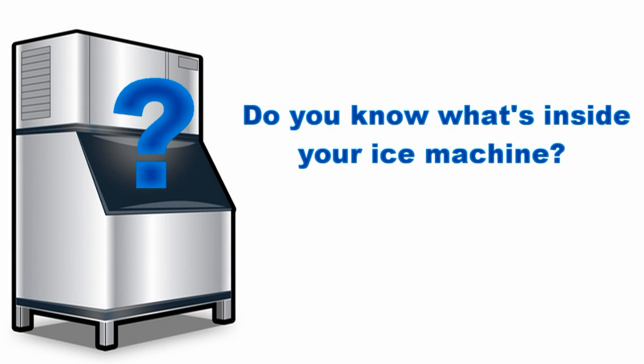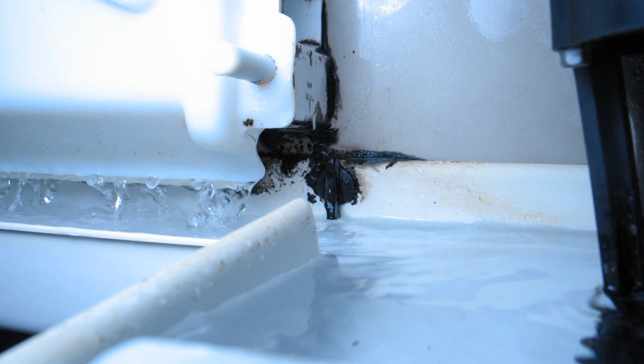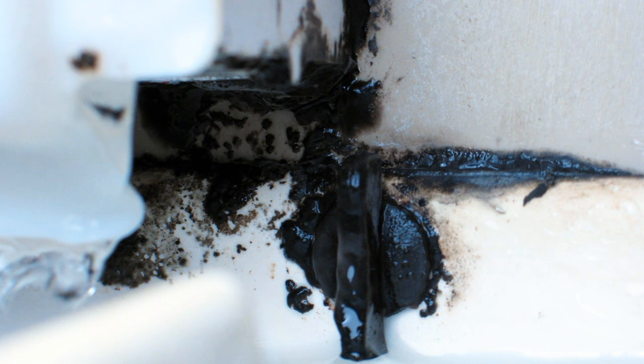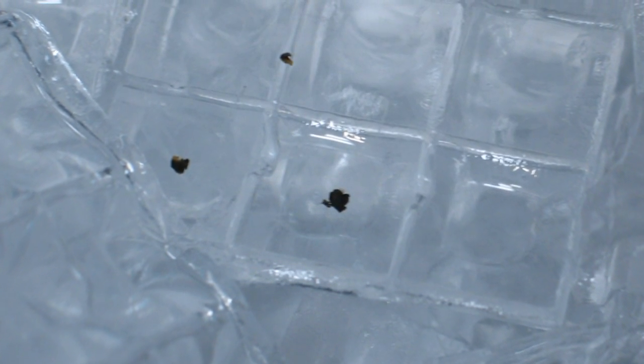Do you know what's inside your ice machine? Over a period of time you may discover a buildup of slime mold and bacteria inside your ice machine that can compromise the quality of your ice. This buildup of slime is the leading cause of ice machine breakdowns. The bacteria quickly begins to spread on every surface inside your ice machine, and the slime eventually falls into the ice itself.